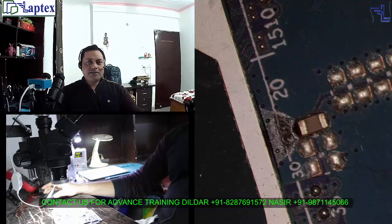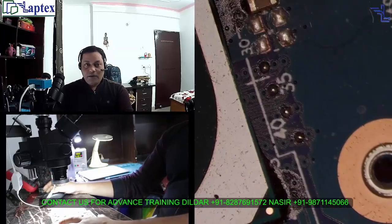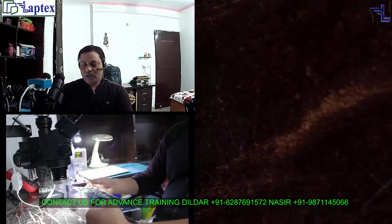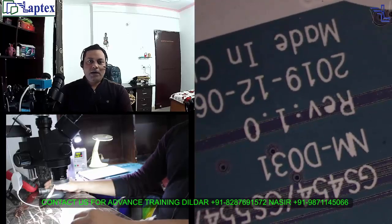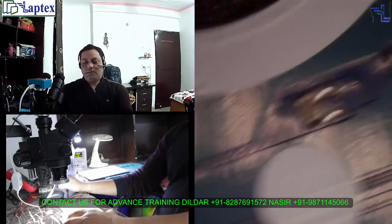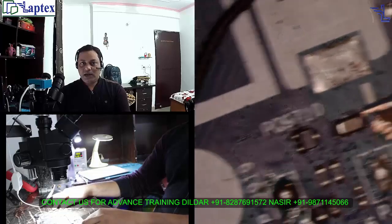Hello friends, welcome to the Lab Techs. My name is Nasser and today we have a very special case study. We have a Lenovo IdeaPad 3 motherboard, part number NM-D031, and I have received this motherboard — bare motherboard — with massive damage as you can see here.